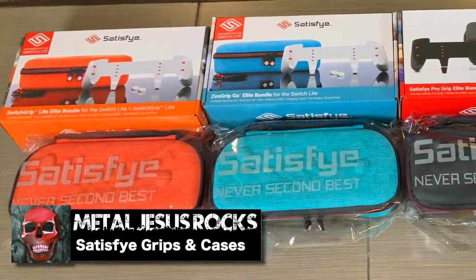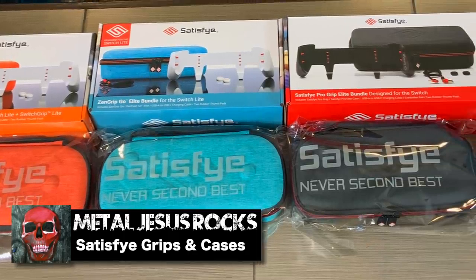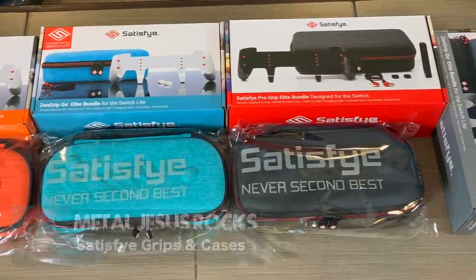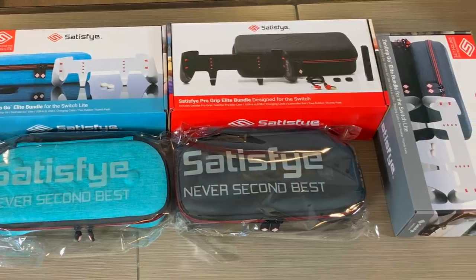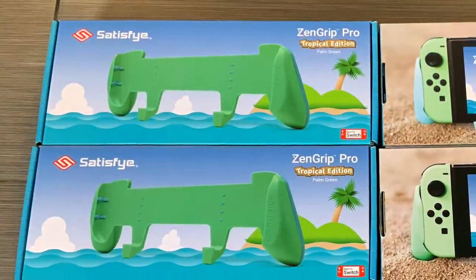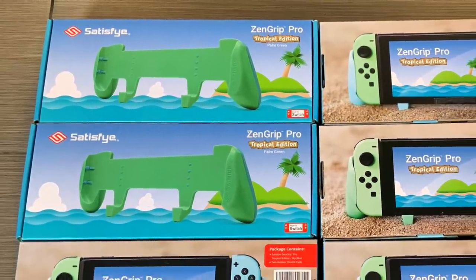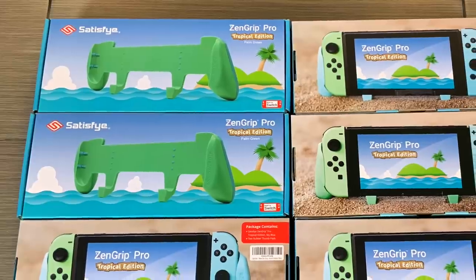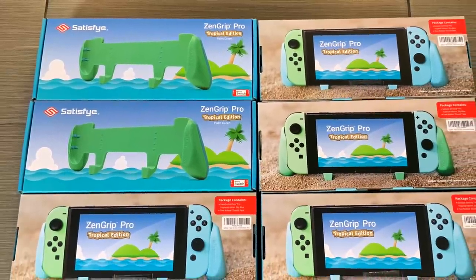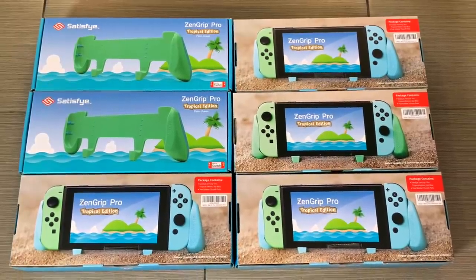Hey guys, Metal Jesus here, and today we're gonna take a look at some Satisfye Nintendo Switch grips and cases. Before we get started, I do wanna mention that Satisfye sent these to me for review. However, nobody's paying me to do this video, and actually at the end of this, I'm probably gonna end up giving these to friends and family, because I already own them and I've been using them for years, but they have a bunch of new ones out, so I thought I'd take a look at them.